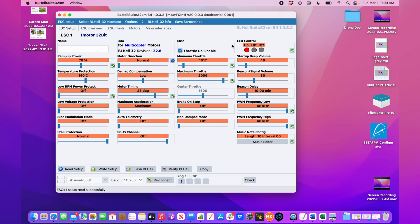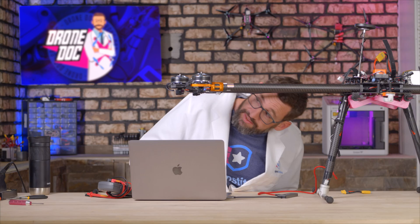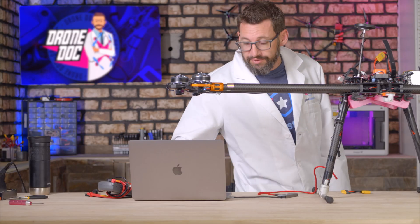One other thing I want to do is control the lights. For the front two motors, I want those lights to be blue. I'll turn on blue for the front motor, hit write setup — and it's blue, perfect. We'll disconnect and repeat that process for all eight motors.